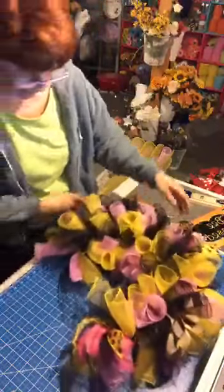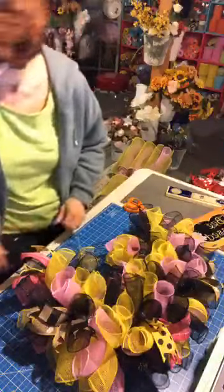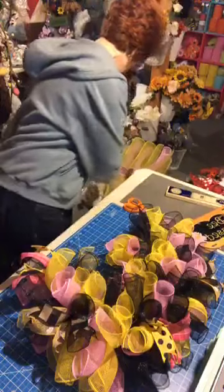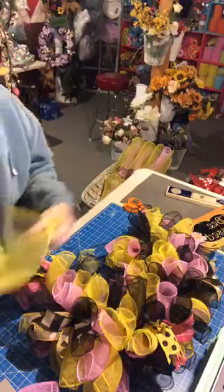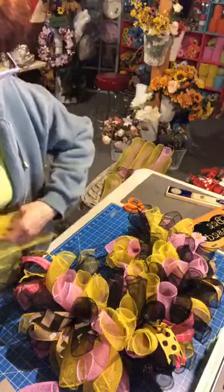For those just joining, we changed the design because that sign and that mesh was overdone. I don't like copying — I like my designs to be original.